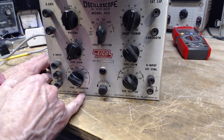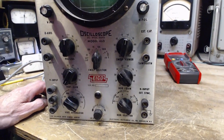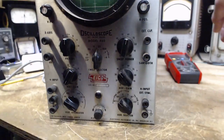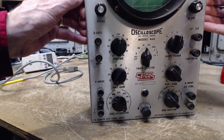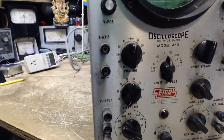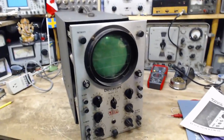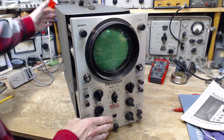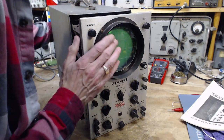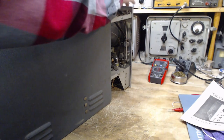For balanced input, remove the jumper — they're talking about this ground jumper here. Any reason why we shouldn't turn this on? Well, the screws are out. Let's pull it out of its cabinet and take a look. Maybe somebody's been in here and stolen all the vacuum tubes — who knows. Let's take a look.